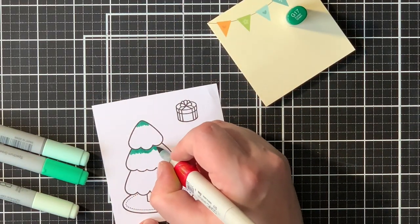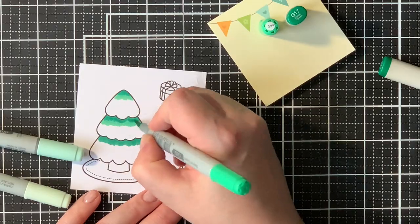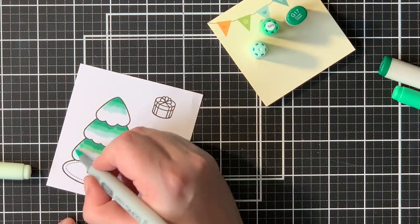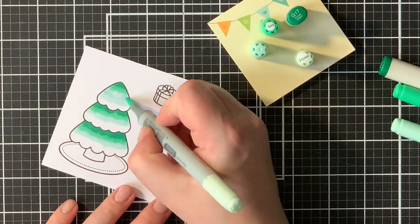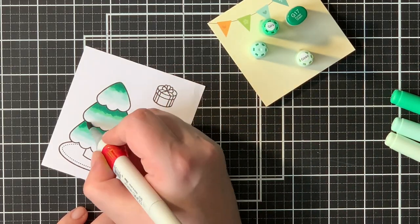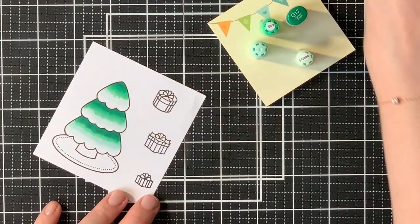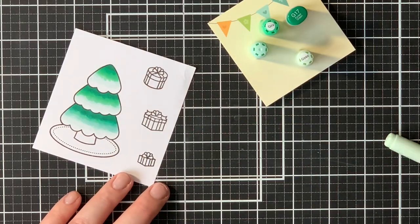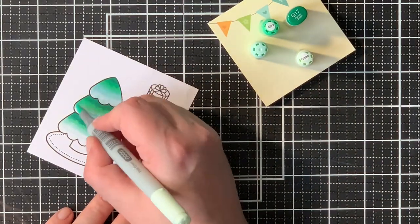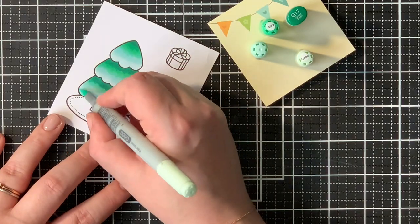Now on to my coloring. I won't be showing the entire coloring or this video would be very long, so I'm just showing a little bit, but I will be listing every Copic color combination in the description box below. As always, I start with my darkest shades and blend out with medium, then light. Here I'm actually using four Copic markers — normally I use three. Going in twice gives that smooth blend, a shadow area, and creates a highlight on top of the tree.